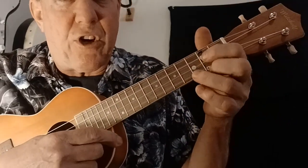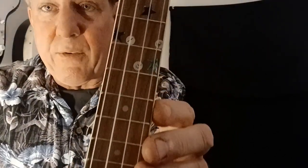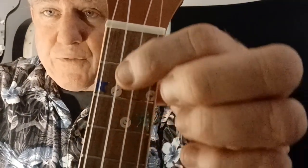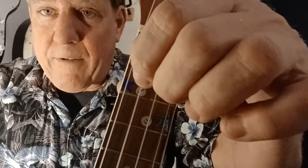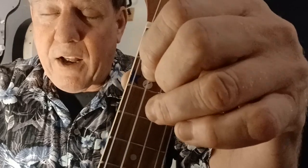Then we're going to jump to G major — that triangle there. I have some white stars there for my G major shape. First finger there, string three fret two. Then second finger, string one fret two. Third finger, third fret on string two. We have that shape for G.